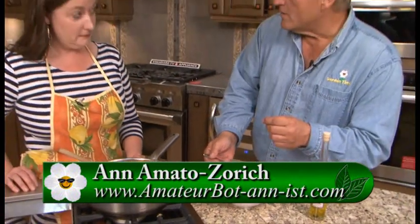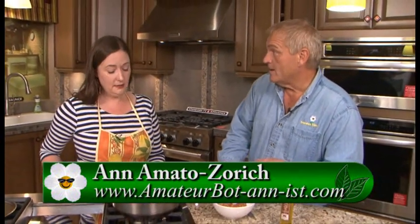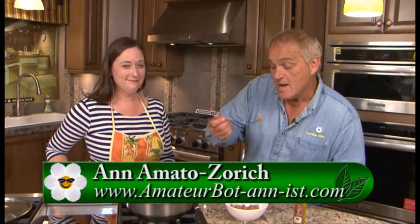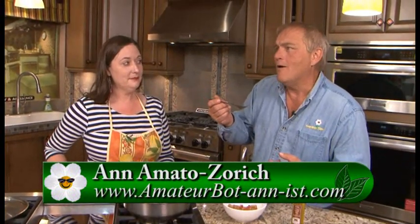You have a blog where they can go and get this recipe. Yes, I will post the recipe on my blog — you can go to gardentime.tv. Wow. It's like I'm in Italy. Thank you so much, Anne.